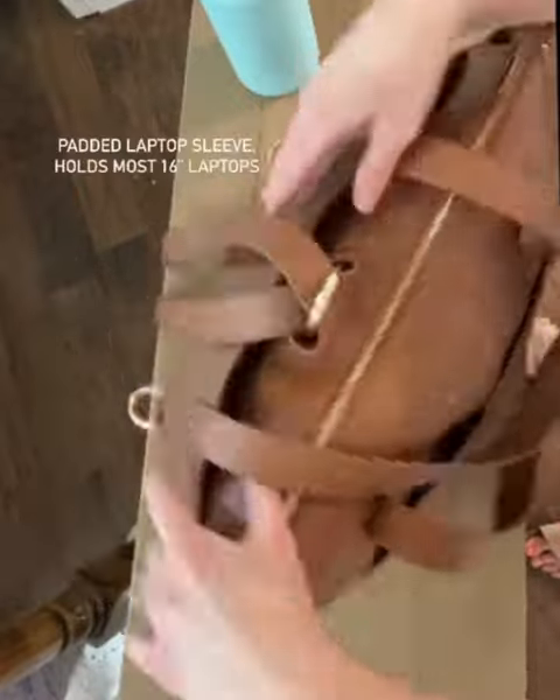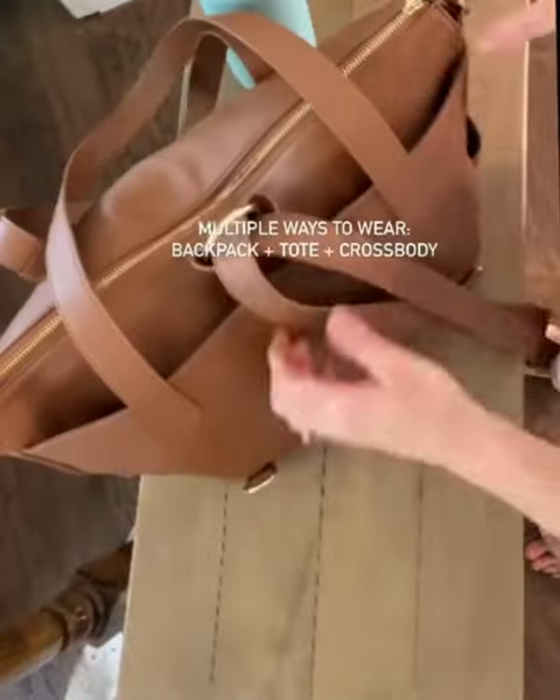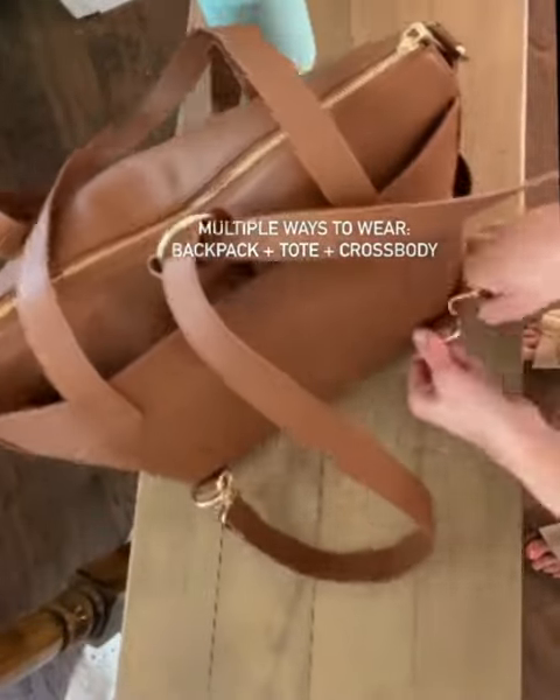It has a place to put your laptop or tablet in the back, and it can be worn as a tote bag, my favorite way as a backpack, or a crossbody.